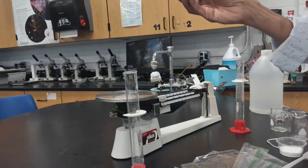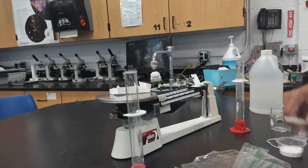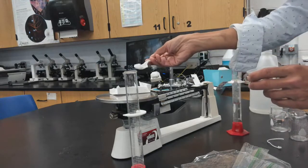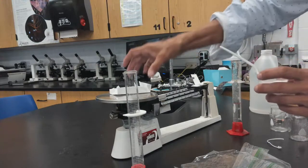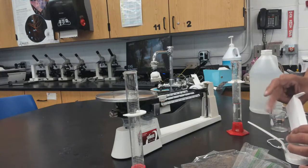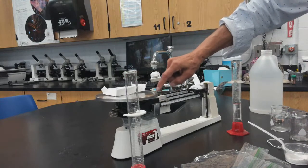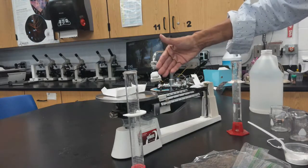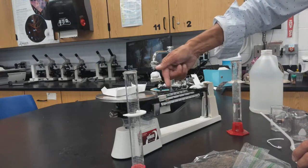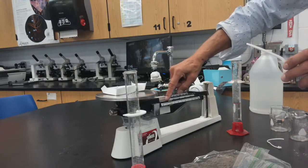You'll create a data table. Take the weigh boat and put four to five grams of sodium bicarbonate into it, making sure not to spill any. You must record the weight of the weigh boat — otherwise you'll include it in your measurement. If using a digital scale, you can zero it out. This weigh boat is 1.1 grams.